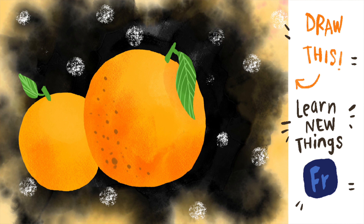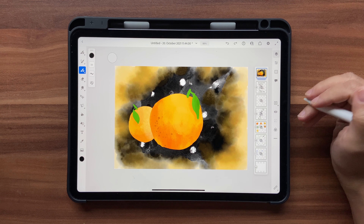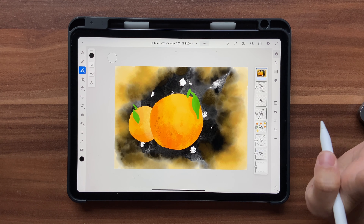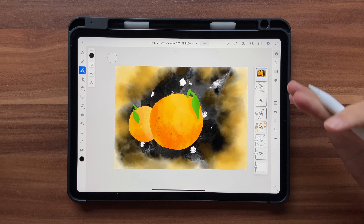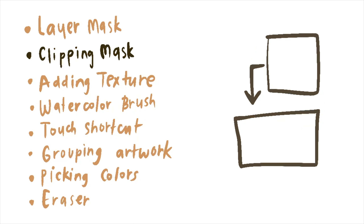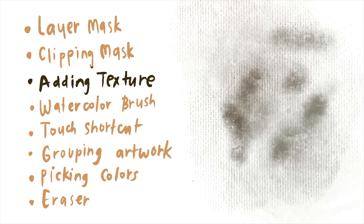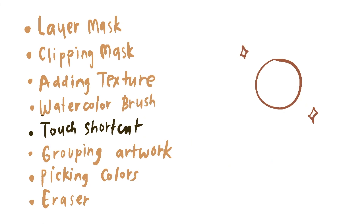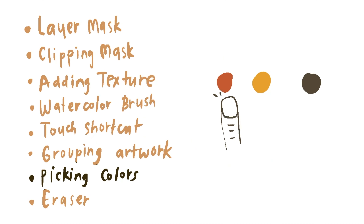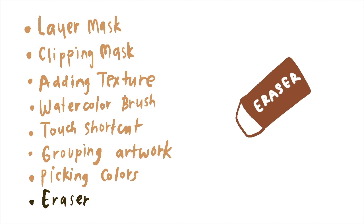Hello and welcome back to this channel. Today's tutorial is going to be an absolutely beginner friendly tutorial, because one of the recent comments on my post was to make more beginner friendly tutorials. So this is for those people who want to learn Fresco and are absolutely new to digital art. I truly believe in learning by doing, so I'm not going to explain what a mask is or what a clipping mask is, but I'll show you exactly what it does so that you know how to use it for your next illustration. Let's just get started.